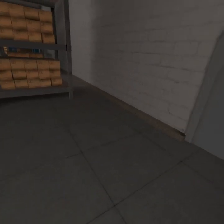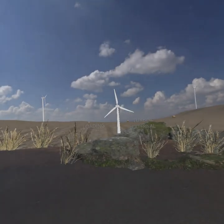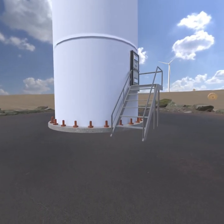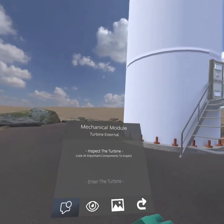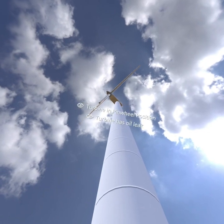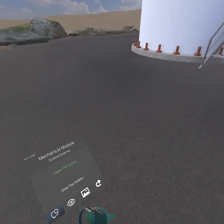Proceed out the door to begin the next part of training. Enter the turbine. You've inspected the turbine.